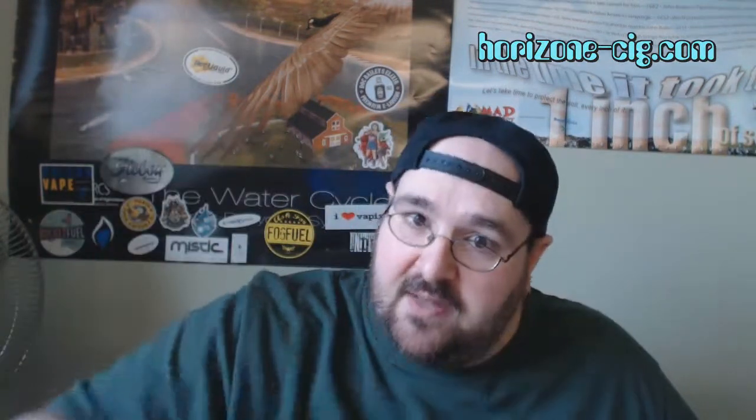Welcome back to another review by Zonbill. This is going to be part two in the Horizon series. This one is about the H7. There's no need for a disclaimer on this one, so we're just going to dive right into it.